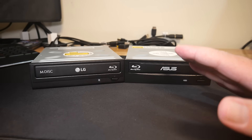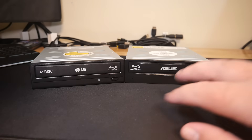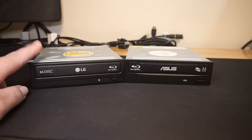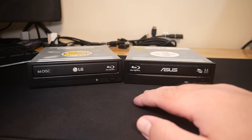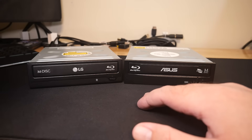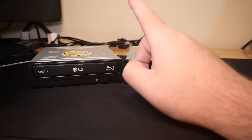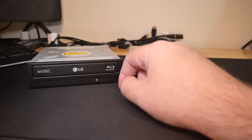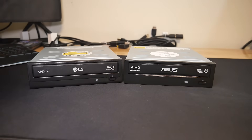So what I have in front of you here are what I'd say the two most popular drives to do this to — or at least two out of three. We have an LG WH-14NS40 and an Asus BW-16D1HT. If you get on Amazon and look up a Blu-ray drive you're going to see these two. The third option not shown here would be an LG WH-14NS60, and you can actually put that firmware on this drive, which is what we're going to be doing.